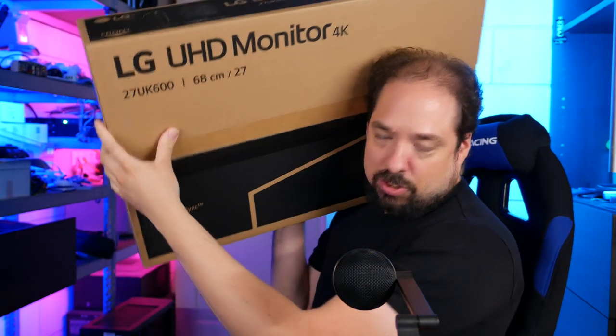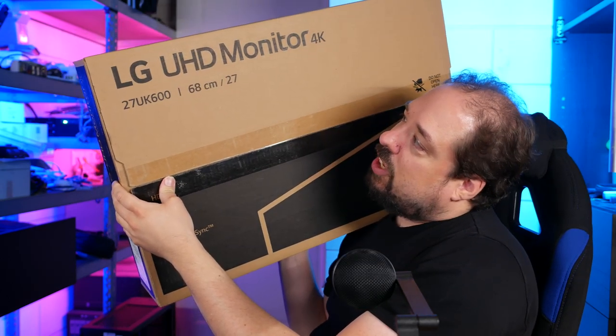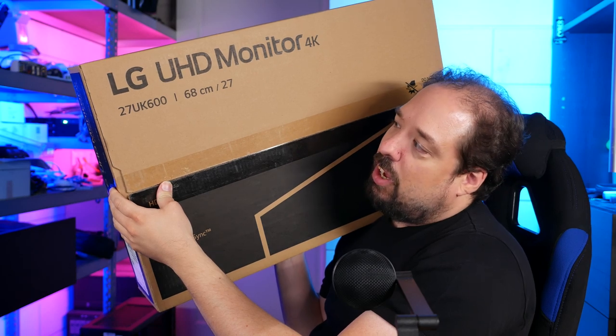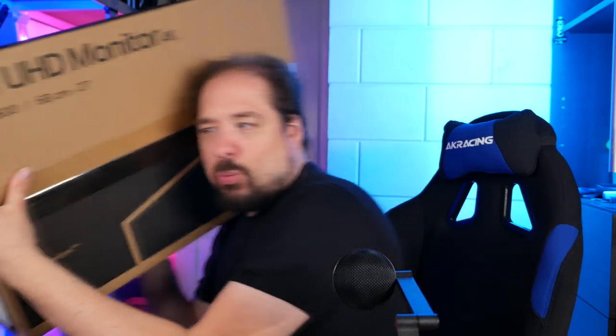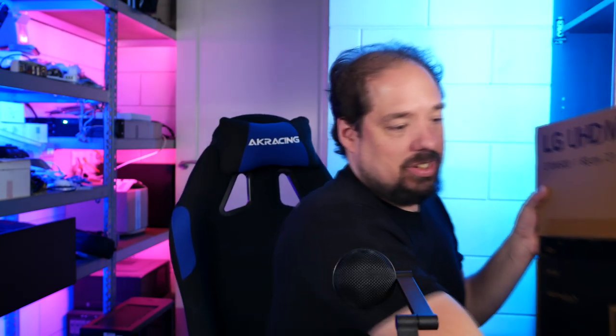So today I bought an LG UHD monitor — 4K 27 UK600 — so a 4K IPS monitor. I've been looking at these for a while but mostly found them too expensive. I was looking here in the Netherlands and there was a rebate or discount going on, and this one was only 300 euros. 300 euros is a good price for any IPS screen, especially for a 4K one. Looking at LG's product stack, they have the UK600 and UK650.